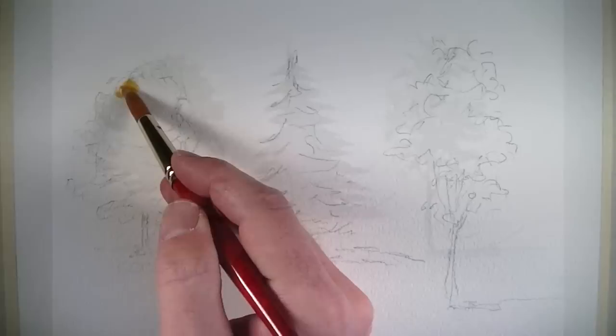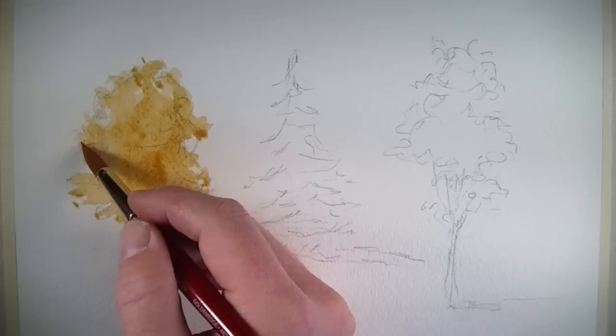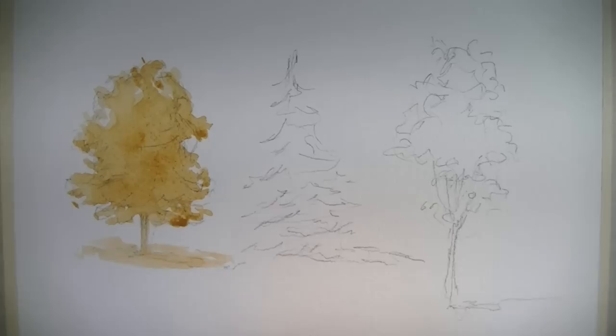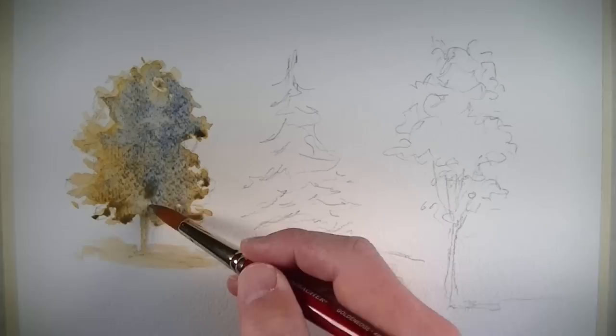We'll start by establishing the lighter values and the warmer tones in the trees. For this first tree, I'll start by washing the entire tree using yellow ochre. We'll use a heavy amount of water for this initial application. We're establishing the overall shape of the tree here, but we're also establishing the warmer tonalities that will exist in the finished painting. With the surface still wet, I'll begin to establish some of the darker areas and some of the cooler tonalities using an application of Winsor Blue, adding this color primarily in the areas of course shadow on the tree.